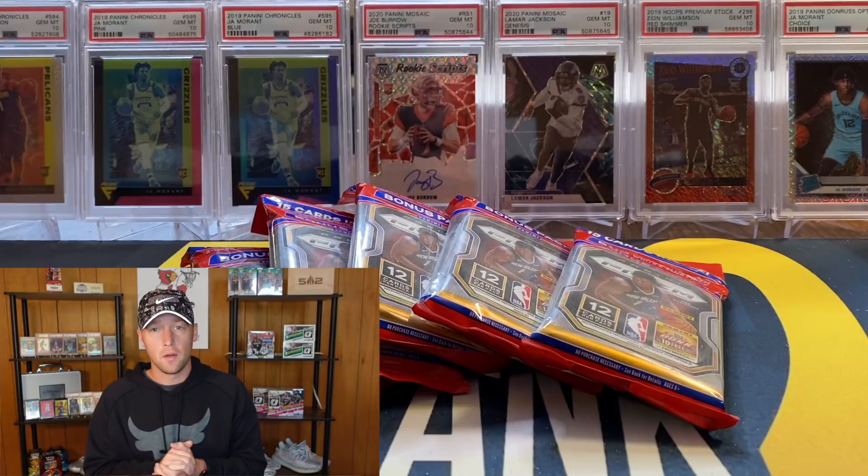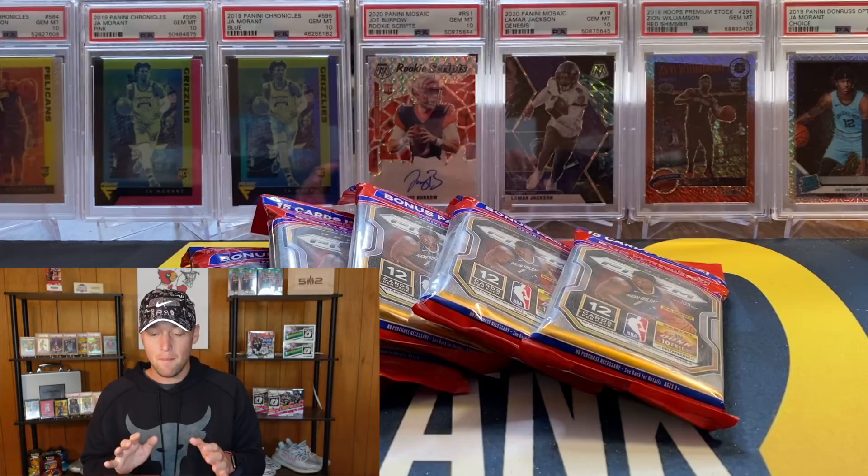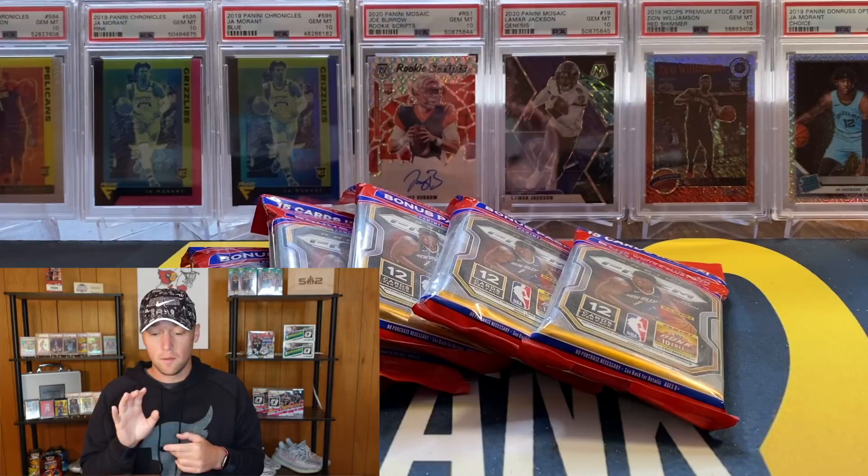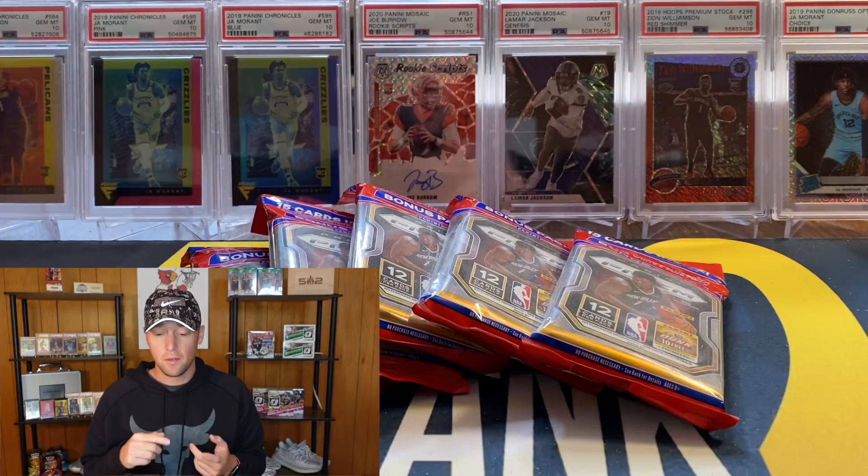The guy I picked these up from is a local guy and he had a bunch of these. He actually ripped like three or four in front of me and they are rough. I would not pay anything crazy on these because these are really, really tough. The hanger boxes are 100% the best buy for Prism retail. These are pretty much all going to be the same.